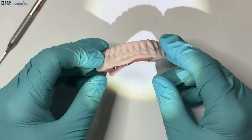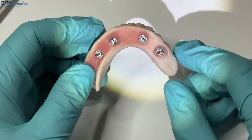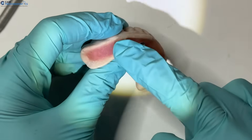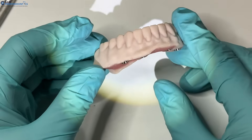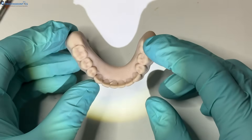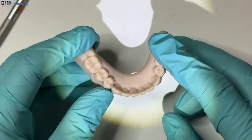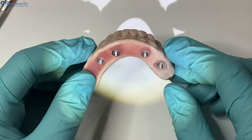Here we have a model where one side has been picked up and contoured, and the other side has a pickup done with acrylic added but not yet contoured. We're going to go through the steps of contouring. Also note that for this model there are no holes made for the smart denture, so we can go ahead and do that.